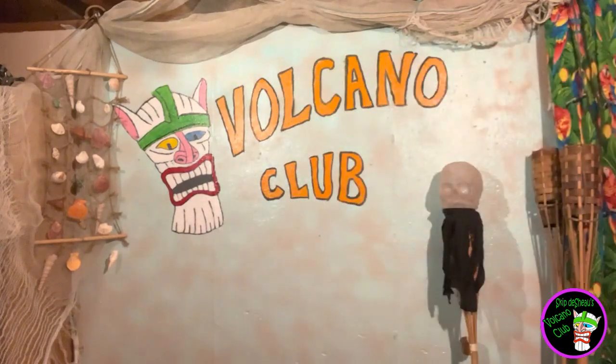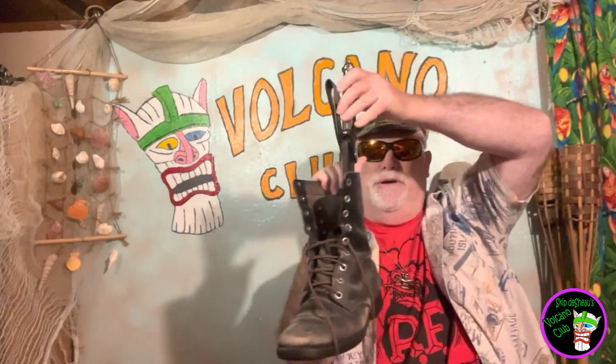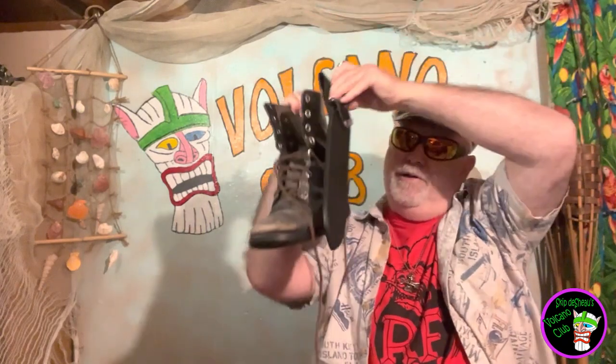They said this is a boot knife. See that? Where's the boot? Here's a boot. Imagine putting that in your boot — I think it's a little bit big for a boot knife. Anyway, it does have that little loop there. See that? Anyway, let's take a look at this big old beast of a knife.